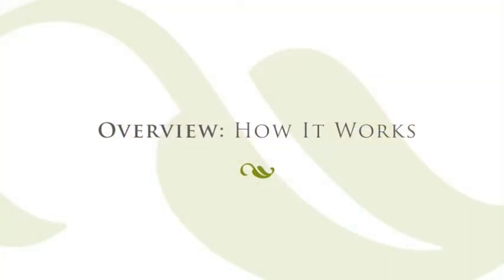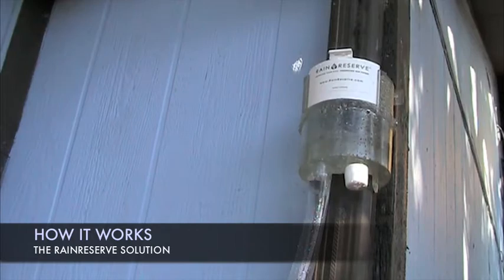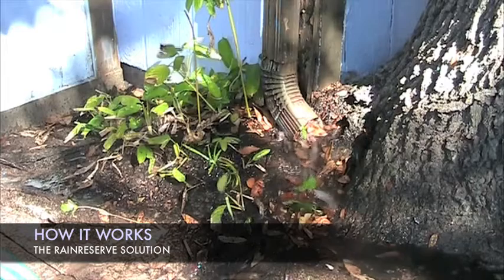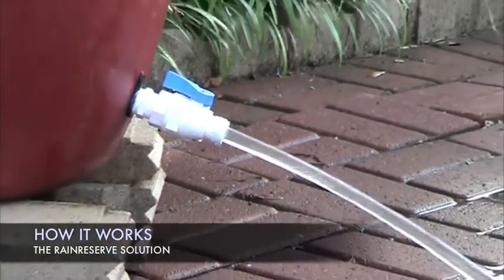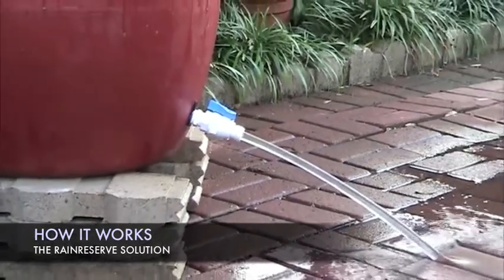Here's how it works. First, the rainwater from your roof travels through your existing downspout and enters the Rain Reserve diverter. Debris is separated from the water and continues out through the downspout. The debris-free water is then diverted through an outlet to the storage tank. A high flow spigot lets the natural pressure of gravity take over and water can be dispersed throughout your landscape.